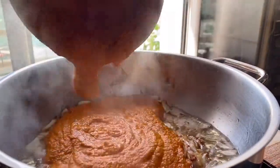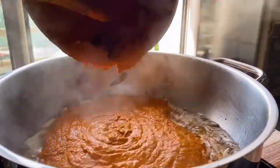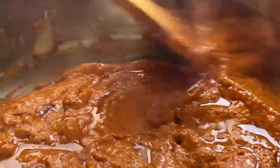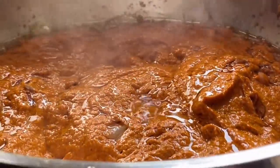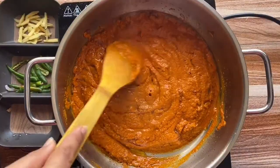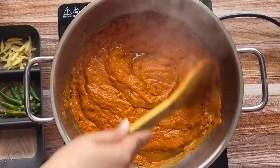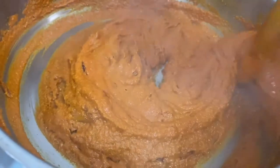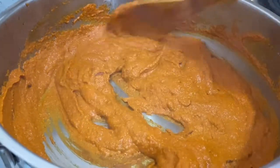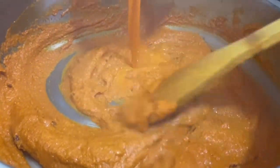Now it's time to add in the paste. In goes the paste, and this is exactly how it's supposed to look. Let's give it a good fry — make sure you do not let the paste or the spices stick to the pan; you want to keep mixing them. Since we have used a lot of fresh spices and herbs, we want the raw smell to go away and turn into a fragrance or an aroma.